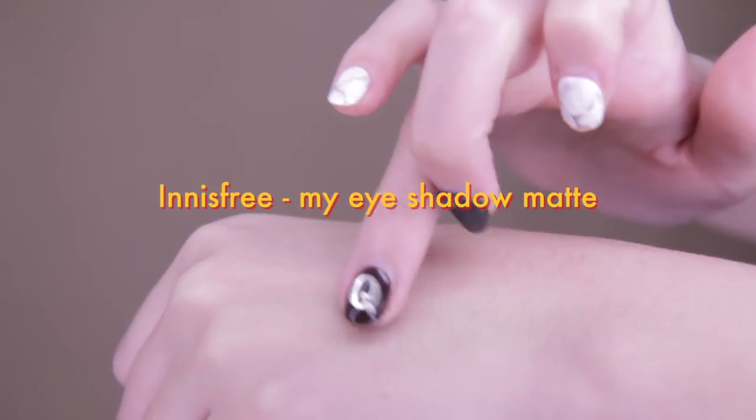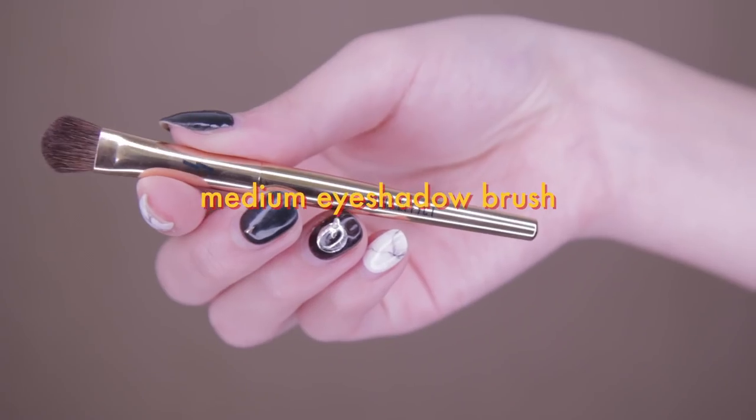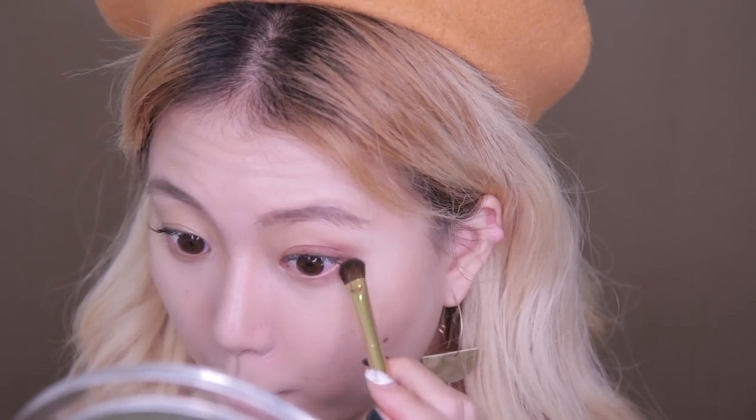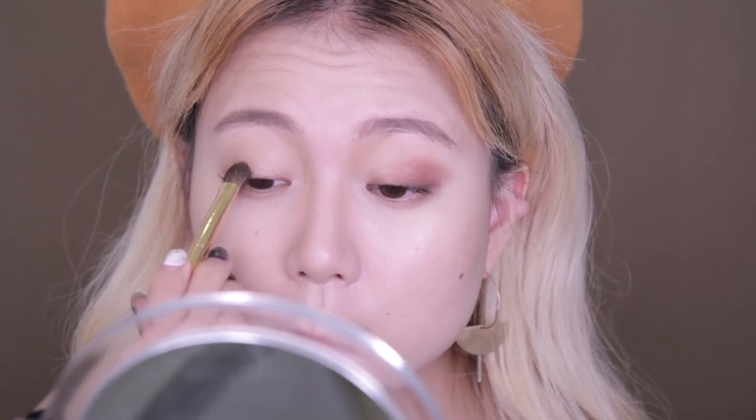Then using Innisfree's My Eyeshadow Matte in shade number 30, I'm using the Pony's medium eyeshadow brush to apply this dried rose color just above the eyelid and at the outer V, as well as under the eye. Then repeat the exact same steps for the other eye.